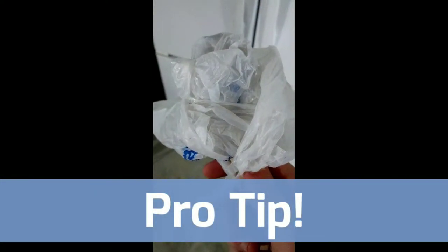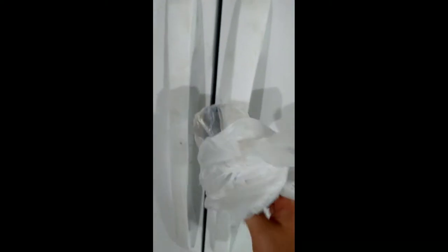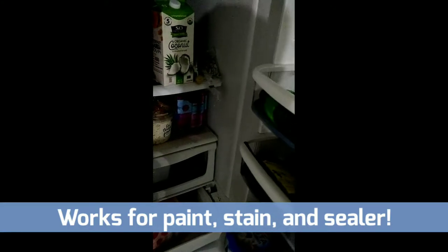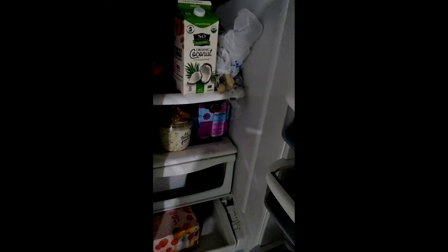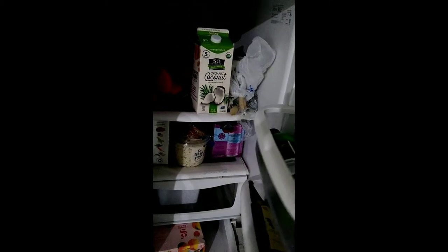This is a pro tip right here, so get ready. Whenever I'm going to take a break or wait overnight to apply another coat, I wrap my paintbrush in some plastic and I actually put it in the refrigerator. Putting your paintbrush in the refrigerator keeps the paint from curing and hardening overnight, so you don't have to worry about cleaning out your paintbrushes only to get them dirty again. I always buy cheap brushes, wrap them in plastic, put them in the refrigerator, and throw them away when I'm finished with the project.